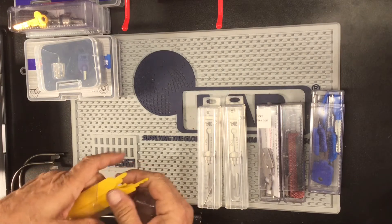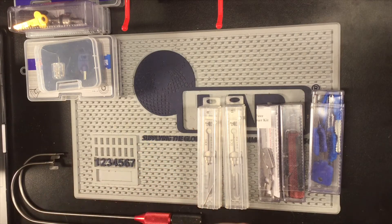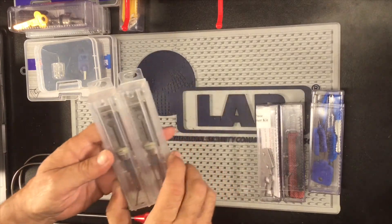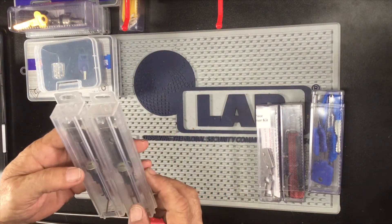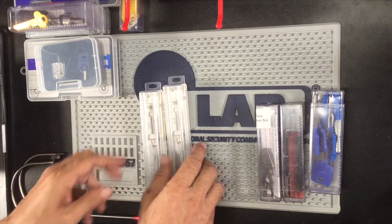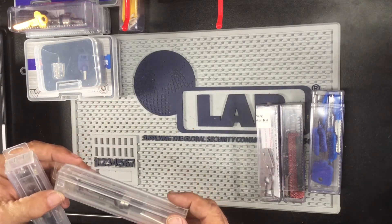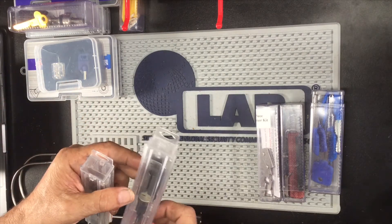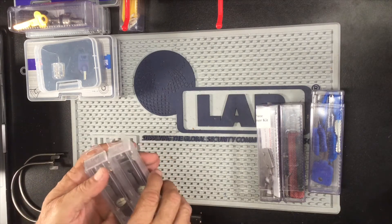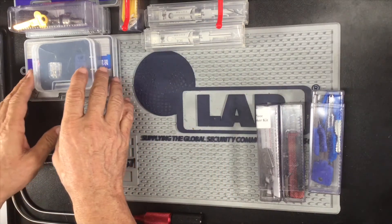What we have here is a full set of TSA lock picks — or keys, whatever you want to call them. Here are two of my We-She tools. One We-She tool is the SC4, the other We-She tool is the KW5. I do have another one but I have it lent out to a friend.